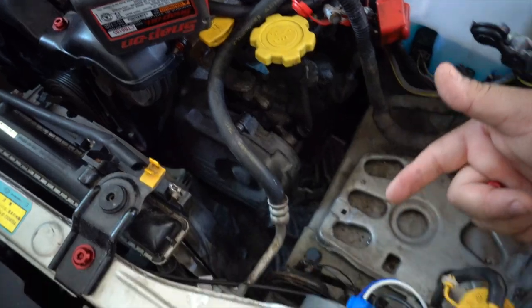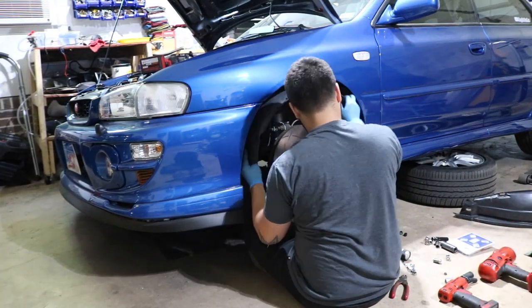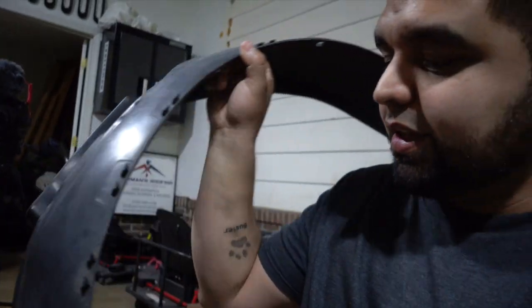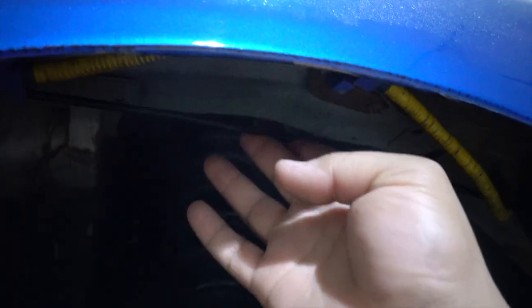I may have found the problem as to why the other fender liner was sagging. The cable for the hood latch is routed wrong — it should be up there but it's down here, making it very tight. I can't push the liner all the way up where I need it to be. I'm going to go to the store, get the hose for the coolant, and I'll fix this fender liner off camera after the video since I think I'll need to undo the whole front end to reroute it properly.